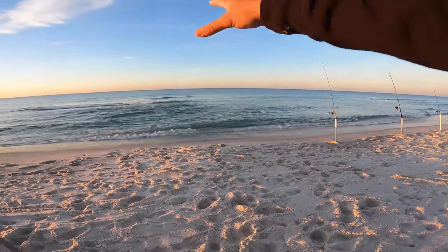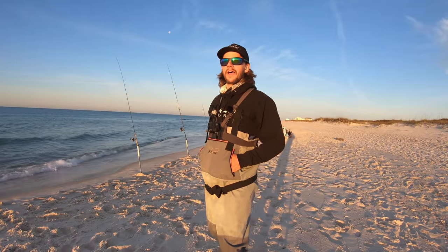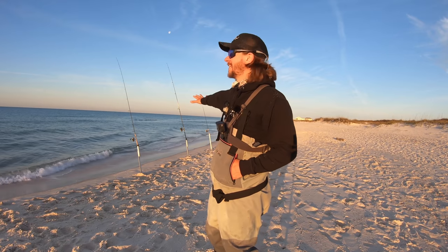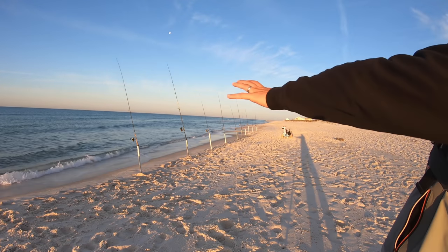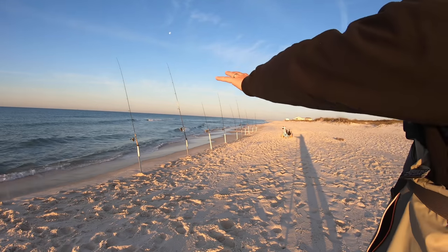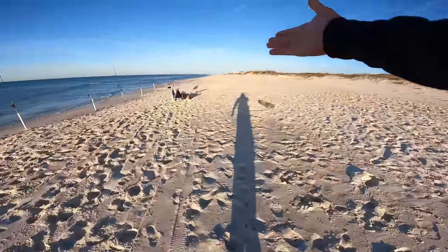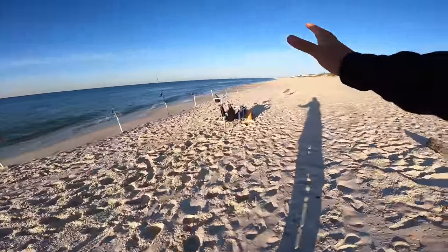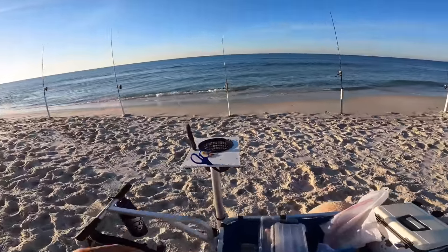Nothing else has produced. I just had a fellow fisherman walk by and got some funny looks - this definitely looks a little ridiculous with 10 rods out here. How many of you want all 10 to fold over at once? Comment below, let me know how much chaos you'd like to see. Here comes our buddy Fred - he's creeping in, like 'this guy's got to have some bait.' Fred, we're getting serious with it today.